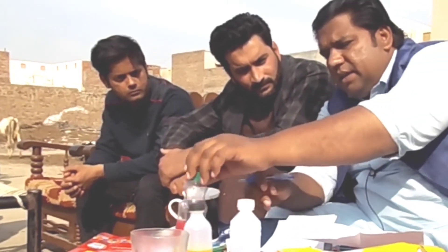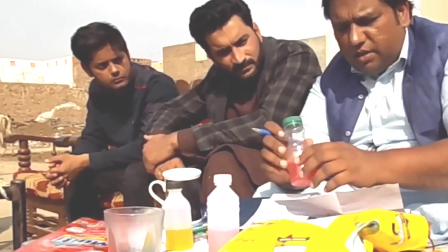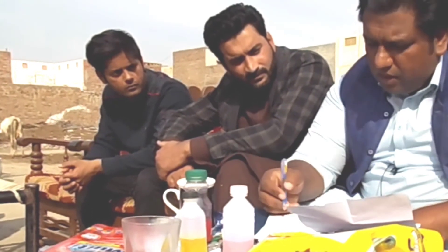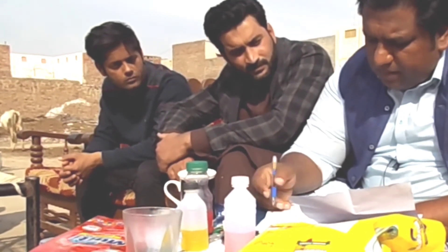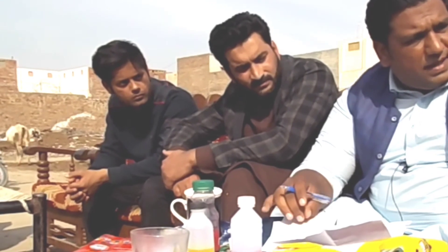The formalin doesn't make it wrong, doesn't make it settling, doesn't make it decompose. It's good. You can use 0.3%. In 10 kg it's 25 grams. In 1 liter it's 3 grams.